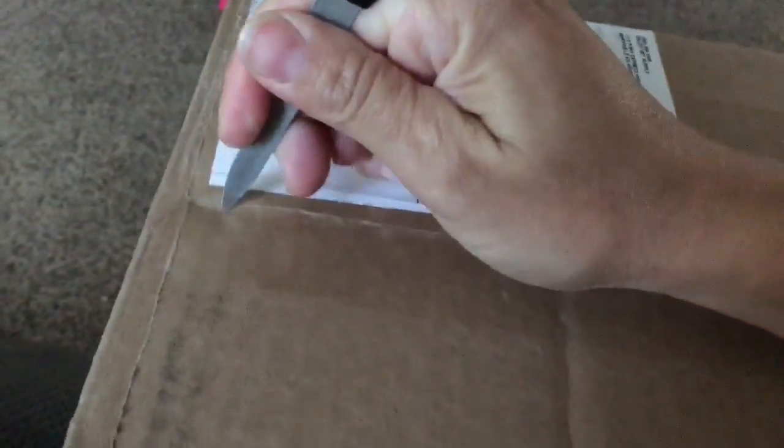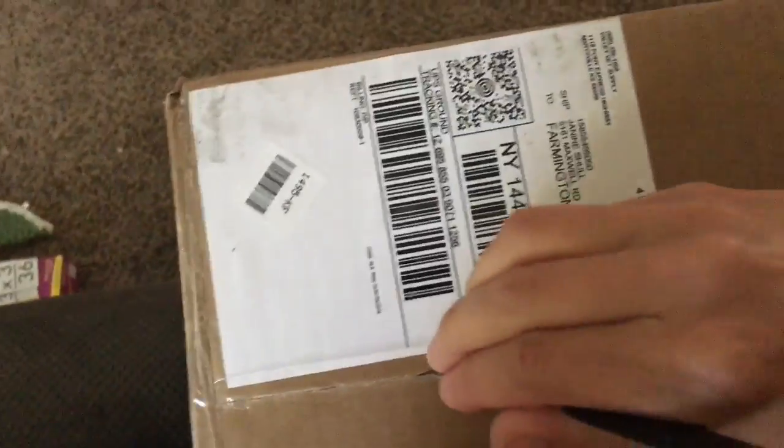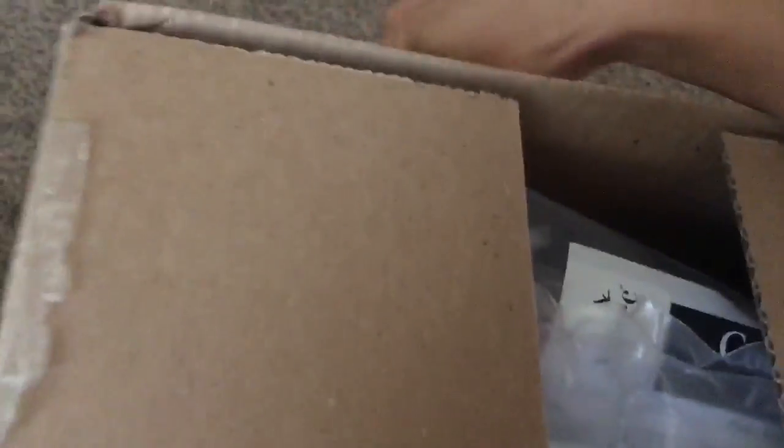This is the vet tech stuff I bought for Sassy for her feet. Sorry if this video is a bit rough because I'm holding it one-handed and I have the worst one-hand coordination. So this stuff I ordered is for Sassy so that I can make her an artificial shoe to keep her sound so that I can ride her every day.